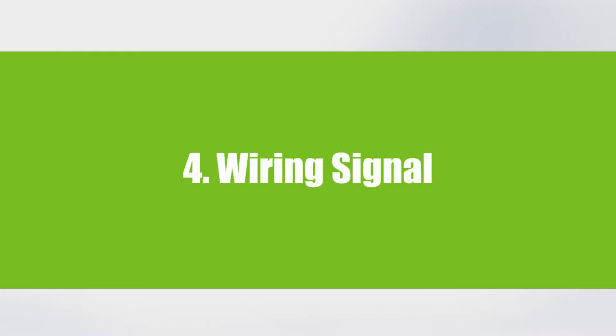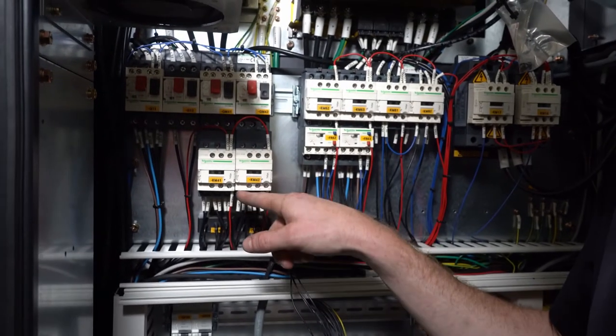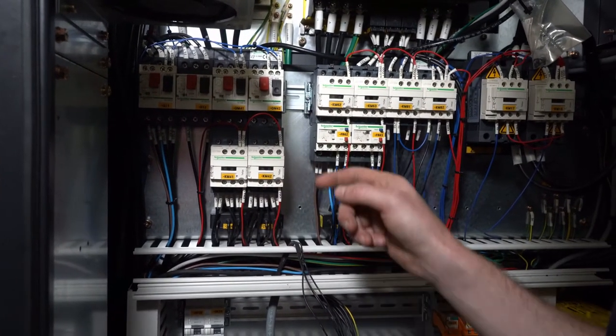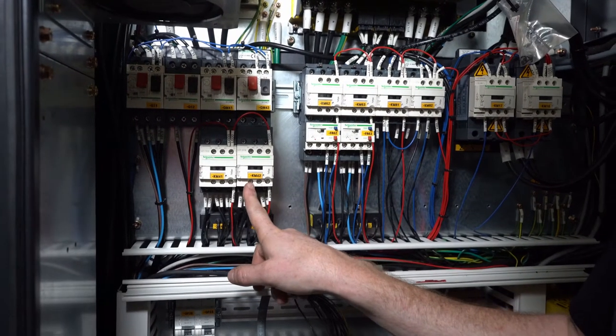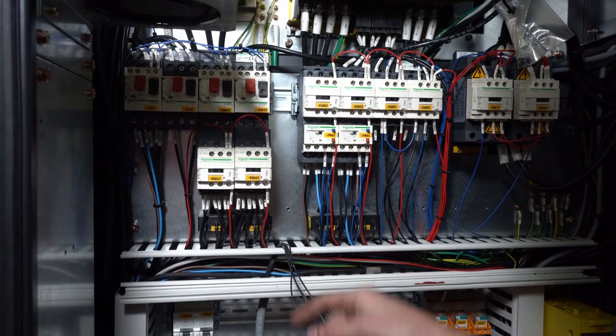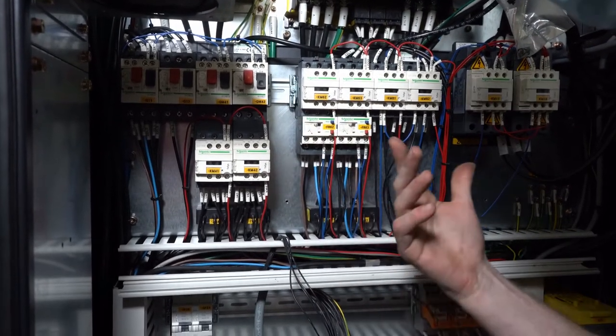Wiring the signals. On this device, look for terminals 13 and 14, the normally open dry contact. Since there are no wires present here, we can put our wire number nine, which is 24 volts from MP, then wire number one, which will turn on the pump at port one. When the contactor pulls in and closes, it will complete the circuit and turn our pump on.